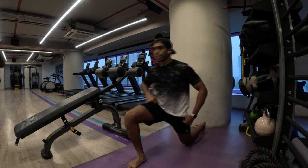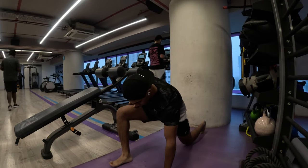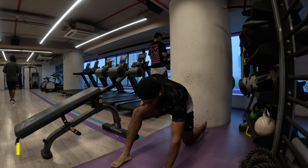Namaste everyone and welcome back to Live Stronger. Today we are going to work on our shoulders and our biceps.